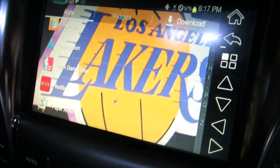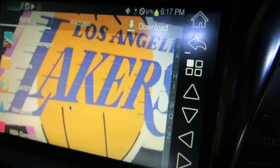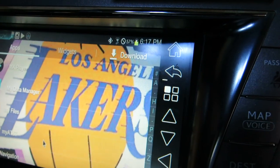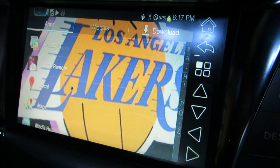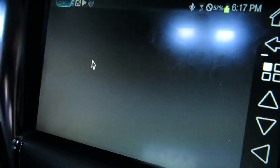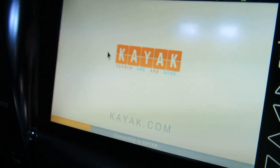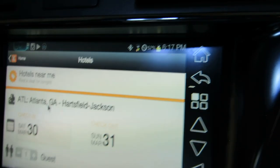I can click back and go to whatever other apps I want. If I want to go to my navigation, I can click on that. I can go up to my text messaging. Pretty much I can go to the internet — so if I want to search flights, I can go to Kayak and search all kinds of stuff, whatever I want to do.